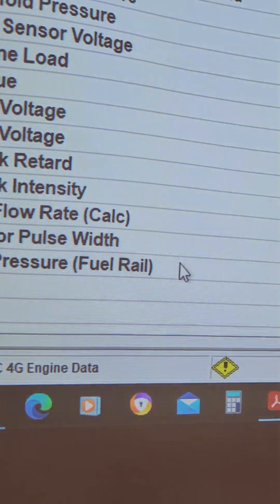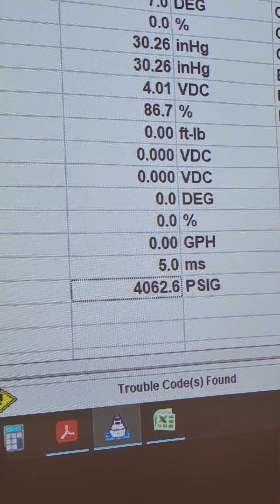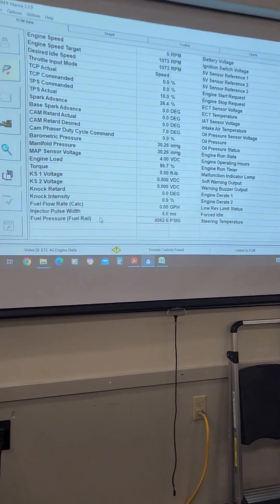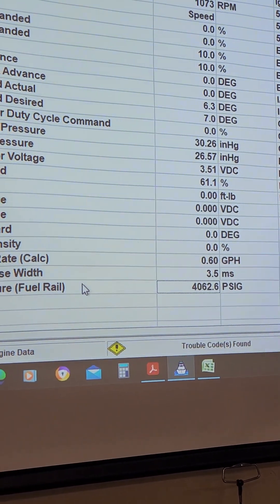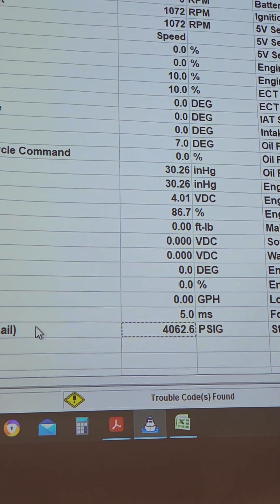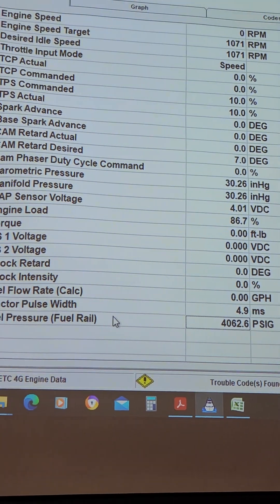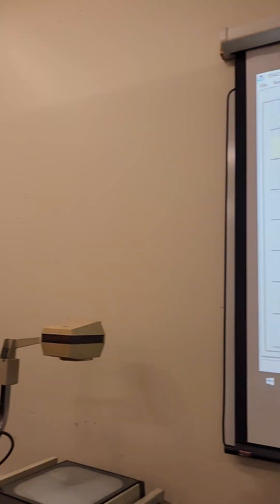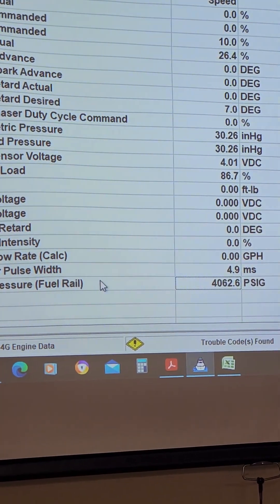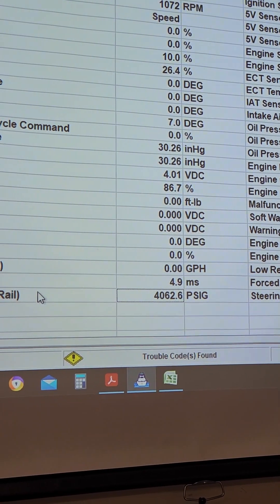Fuel pressure on a Gen 5 engine — short the 5-volt reference to the signal wire and you get 4,062 PSI with the key on, engine off. It's stuck at 4,062 PSI. So that tells me either the sensor is shorted to 5-volt reference, or internally the harness is shorted to 5-volt reference, or inside the ECM it's shorted to 5-volt reference.